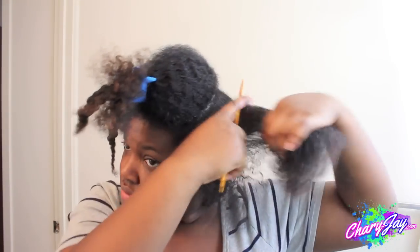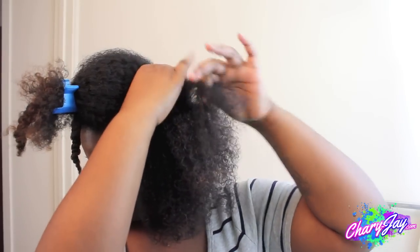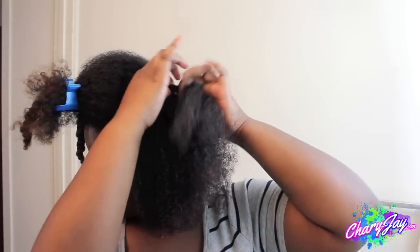Now I'm just going to comb through to make sure it's applied evenly, and then I'm going to begin my flat twist. If you don't know how to flat twist, don't worry — I will have a tutorial linked below.